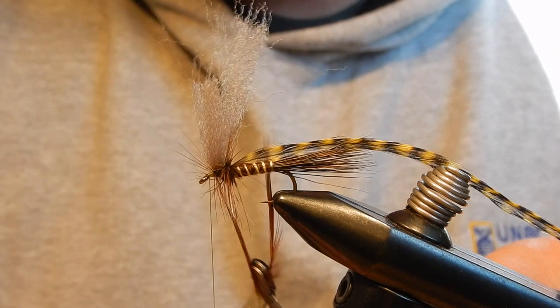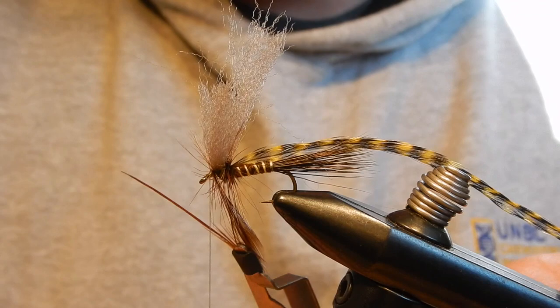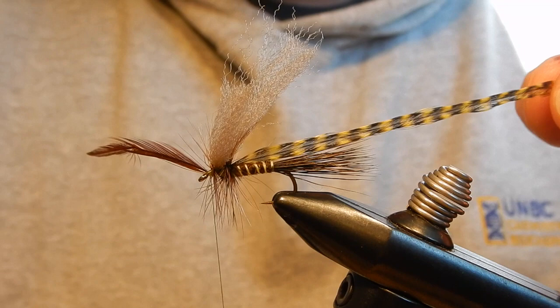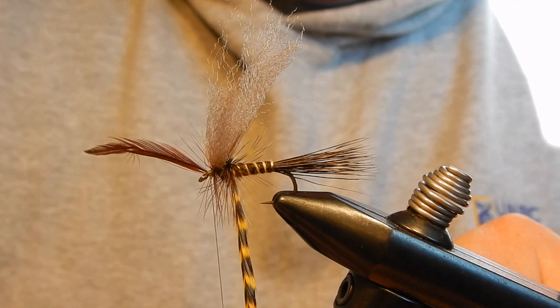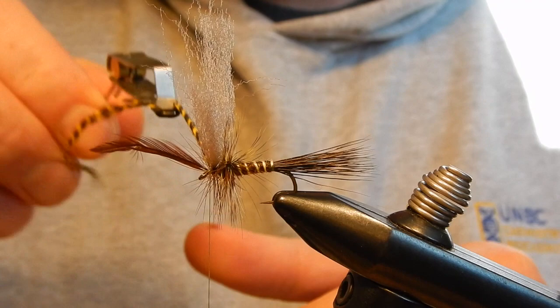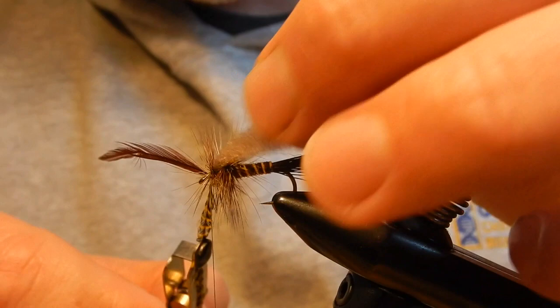Maybe one or two wraps at the front, depending on how much space there is — two wraps should be good. Then I will tie in the yellow grizzly hackle: two wraps at the back, one or two wraps at the front, depending on how much you can get in there. For this one probably just one.